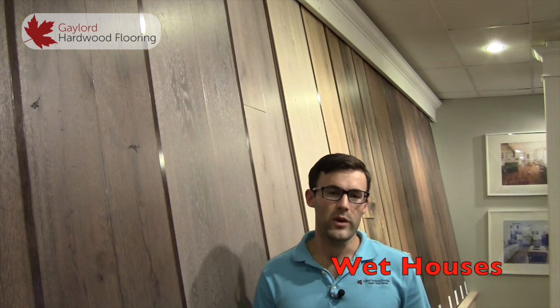In a new home there are two other factors: the subfloor and the relative humidity. The subfloor moisture content is typically quite high in a new home and that moisture migrates up until it is eventually absorbed by the hardwood flooring. You also have the high relative humidity levels in the new home because moisture is released from the various building products in the home. For more information on new home moisture, watch our video 'Wet Houses'.